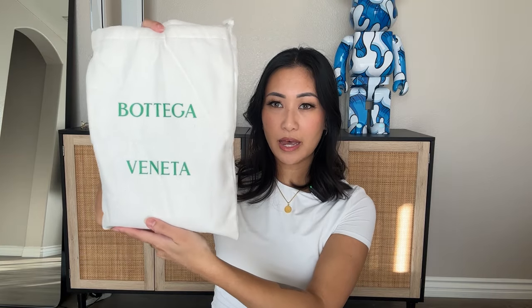It comes in this beautiful white dust bag with Bottega Veneta on the front, and here we go — this is the bag. This is the mini loop camera bag in the color Agate Gray. It is a patent calfskin leather with metallic knob embellishments in a brass finish. It is a single compartment bag with a zipper closure, and I ended up purchasing this bag for $2,400, and with tax it came out to around $2,600.